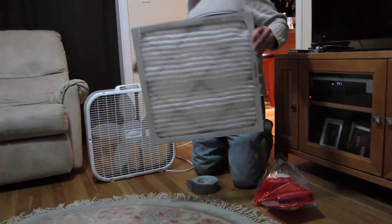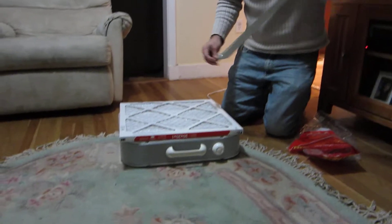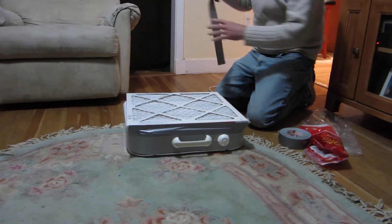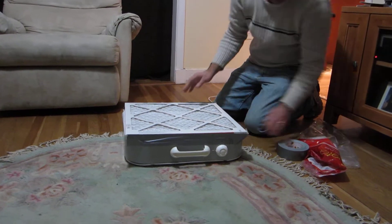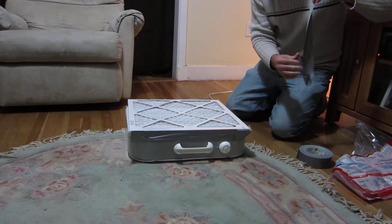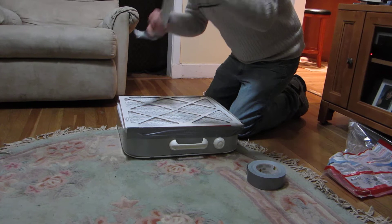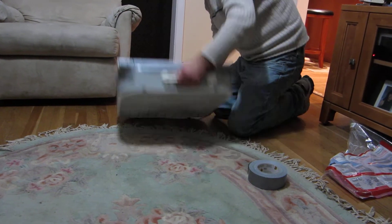First step, take your filter and place it behind the fan. You want to put it against the air flow. Next, you securely tape your filter onto the fan. When you're finished taping your filter on the back of your fan,